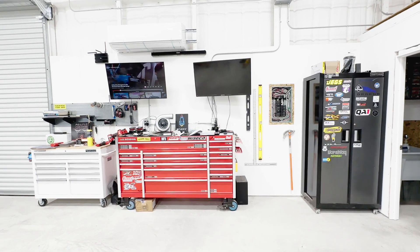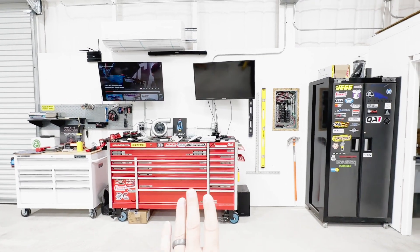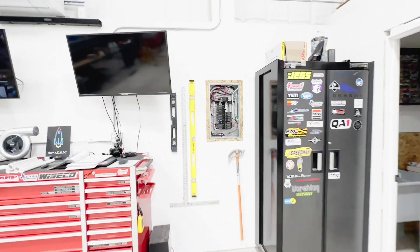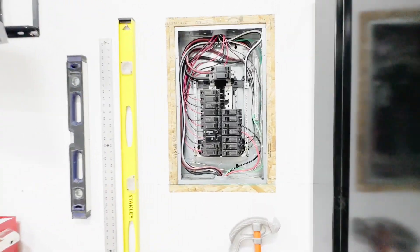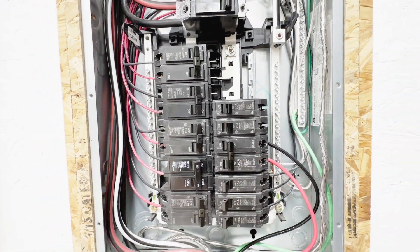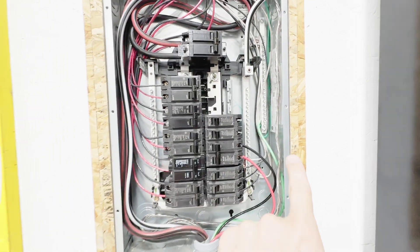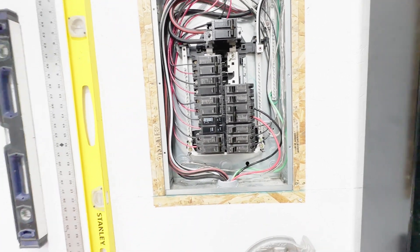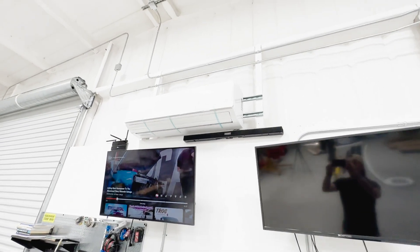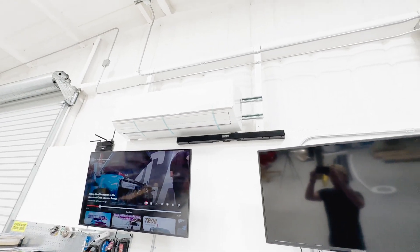It's the next morning and today we're going to finish up this installation. On the inside of the building, we have everything kind of back to the way that it was. I finished up the electrical installation — installed a new 30-amp breaker, ran 8-gauge wire including the ground out to the exterior disconnect box. We also got the unit mounted up onto the unistrut.